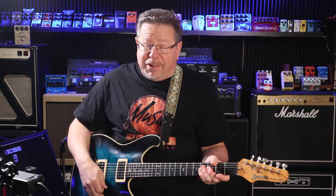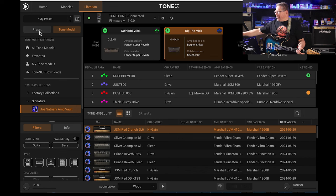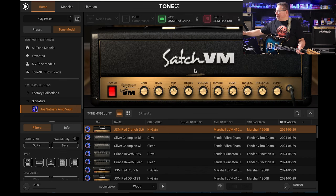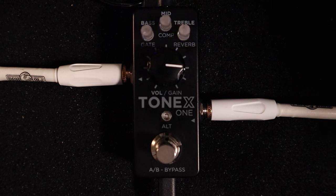I was really enamoured when I plugged into this earlier this week and shot a video. The great people at Tonex saw that and sent me a couple of packs, including the new Joe Satriani collection. The collection is quite huge — no less than 59 samples of Joe Satriani's amp collection, and you can load them into your Tonex pedal, in this instance the Tonex One.